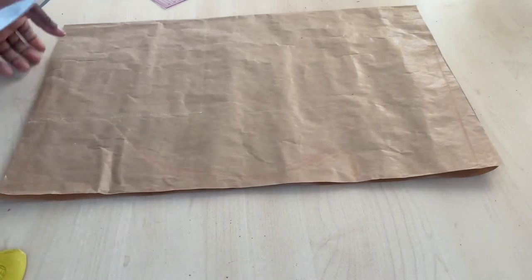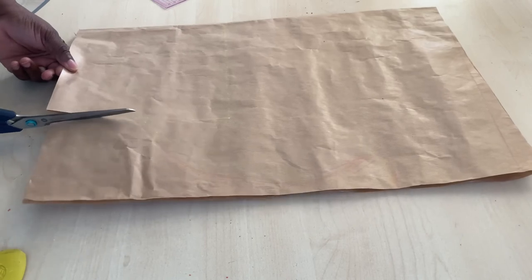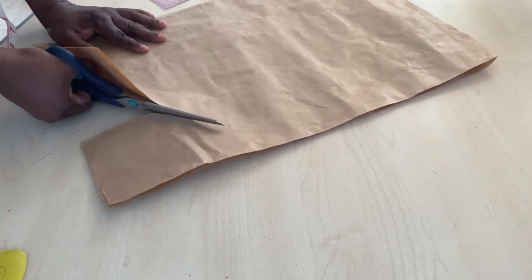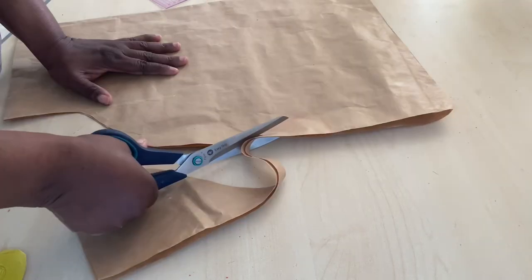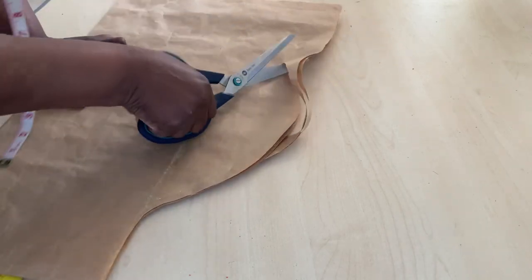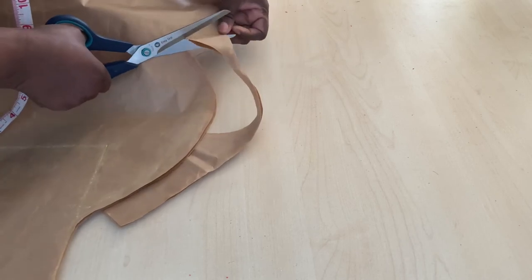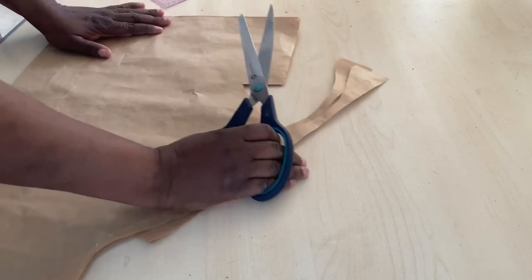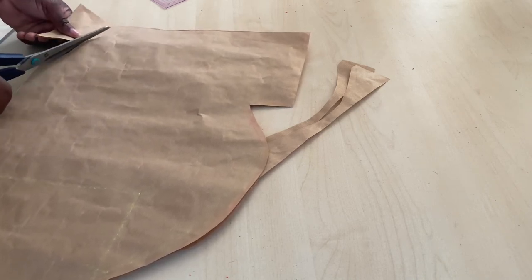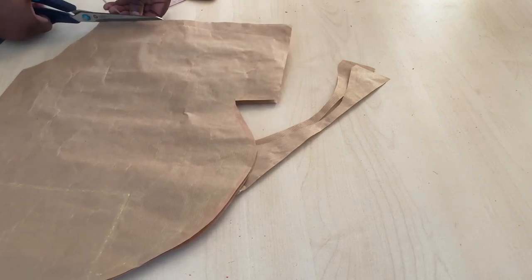Cut it out from wherever you like — I'll start from the bottom. Just follow the line already marked. Then come up to the one and a half inches that I've marked, cut it out there, then come up to the neck area and cut it out. Then come down to the shoulder slope area and cut that as well.